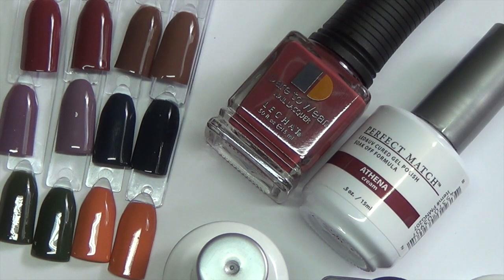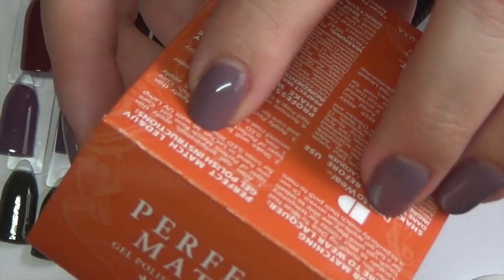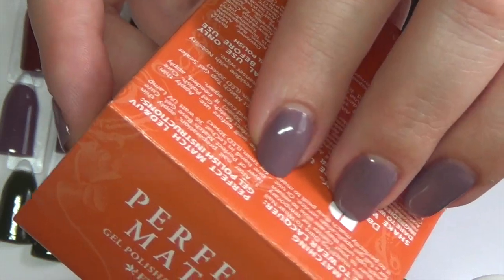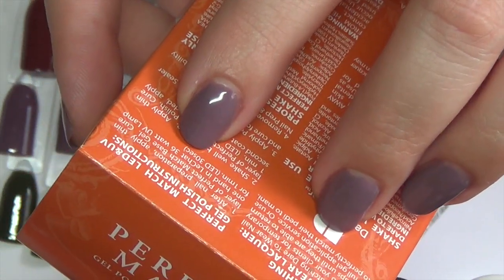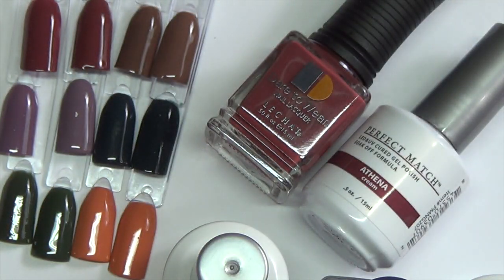I cured these in both my LED and UV lamp with no issues. They cured in my 2-in-1 at 15 seconds. On the back of the packaging it says for a 36-watt UV lamp, cure for one minute, and 30 seconds in an LED. I did cure at 15 seconds in the 2-in-1 and it worked just fine.